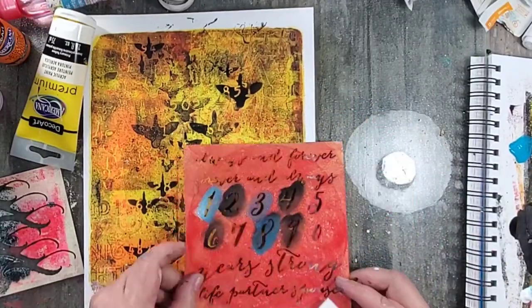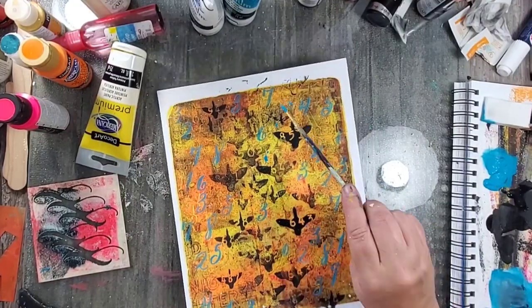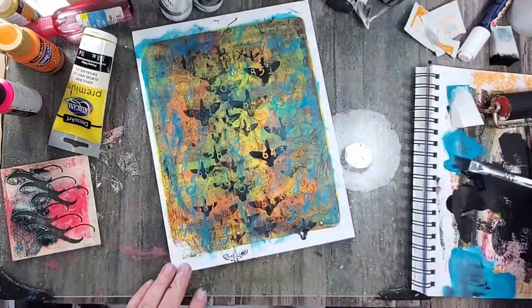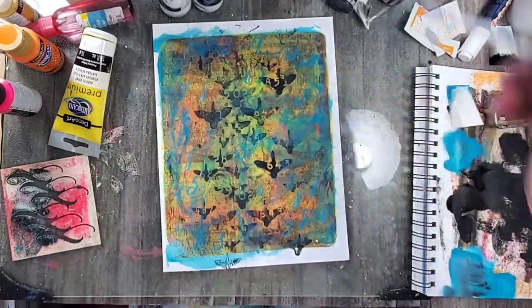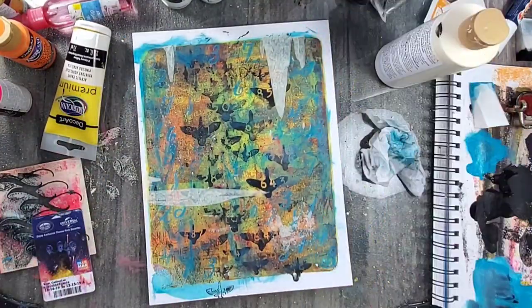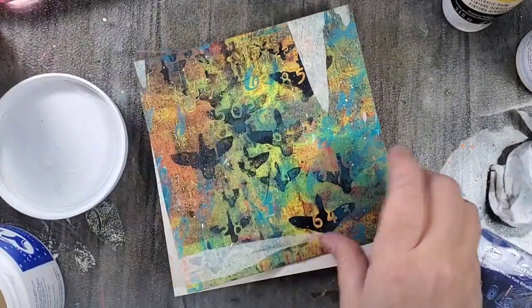I'm a more-is-more kind of girl, and here I'm adding even more texture using another one of my stencils — but I went a little crazy with this color. Once that explosion of color happened and it dried, I added some ivory just to tone it down a little bit.